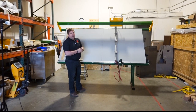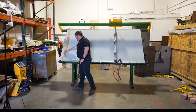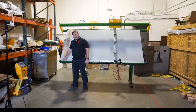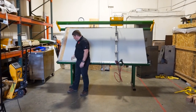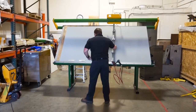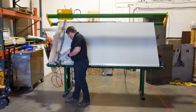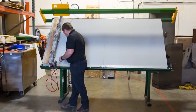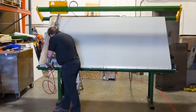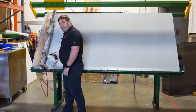I'm going to quickly show you some of the operation of the table. You have an alignment bracket here so that you can push the wood up flush, then pull the arm over. You can adjust these clamps however you want. You can see here — got that clamped and you're ready to assemble.